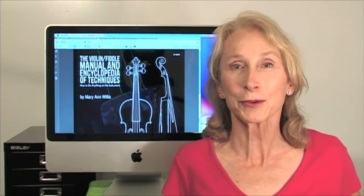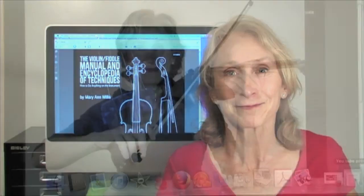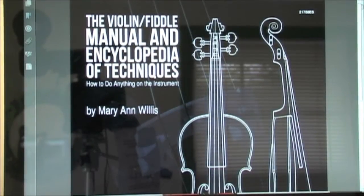Here's a resource I compiled for anyone studying the violin or fiddle. It covers everything from the basics of how to hold the instrument and bow all the way through the most advanced techniques. It's called the Violin Fiddle Manual and Encyclopedia of Techniques, published by Mel Bay.